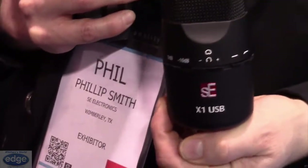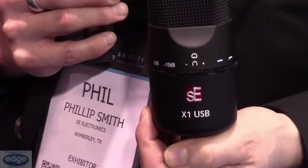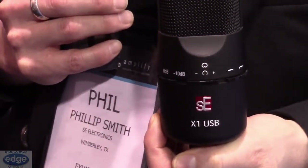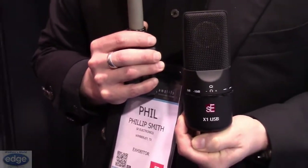It's retailing at US$199 and it'll be with you any week now. Great sounding mic, very simple to operate, plug-and-play drivers — get up and running quickly for your voiceover or vocal takes or whatever it is that you want to do.